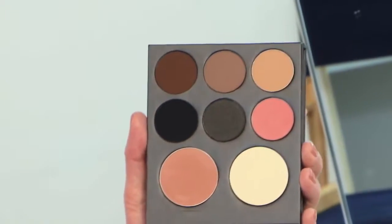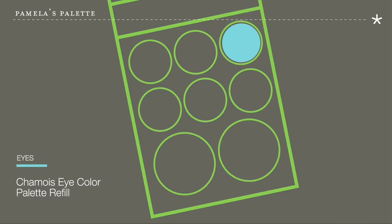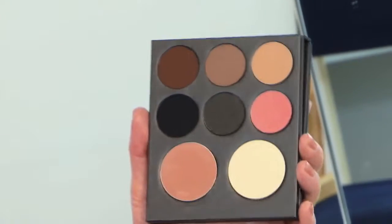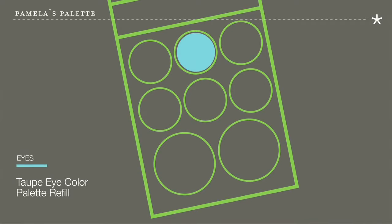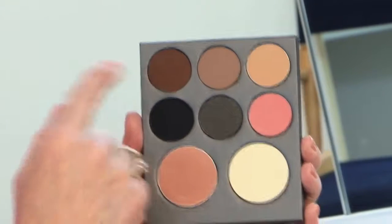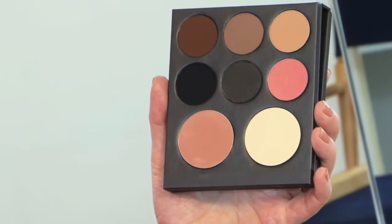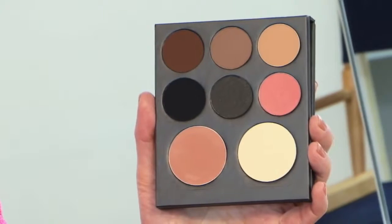On the top row we have Shammy, a light golden brown color that I like to use in the crease of the eyelid for a natural look. Taupe is the next one, which is very versatile and can be used on the eyebrows as well as an eye shadow. Espresso adds more depth and can also be used on eyebrows and as a soft edge eyeliner to add more definition to the lash line.